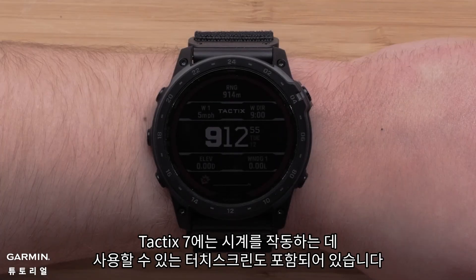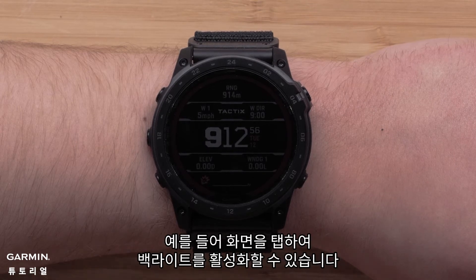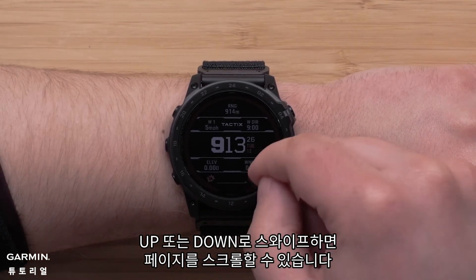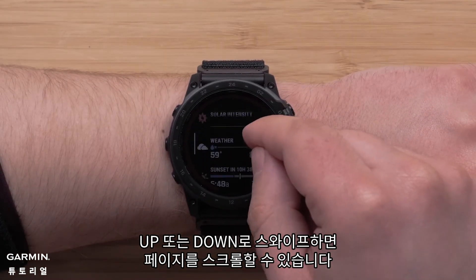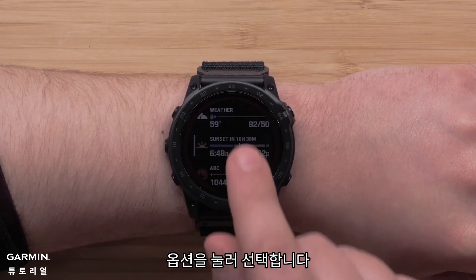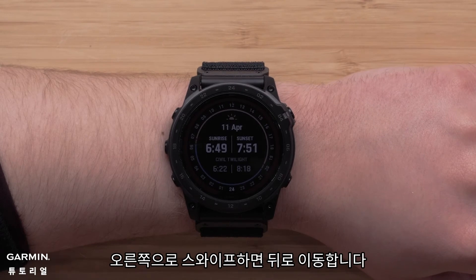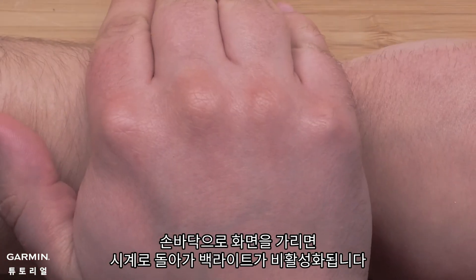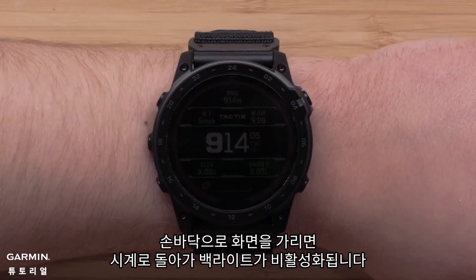Your Tactic 7 also includes a touch screen that you can use to operate the watch. For example, you can tap on the screen to enable the backlight. Swiping up or down allows you to scroll through pages. Tap an option to select it. Swiping right will take you back.